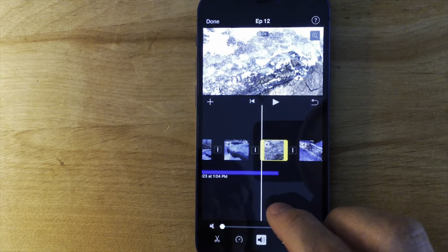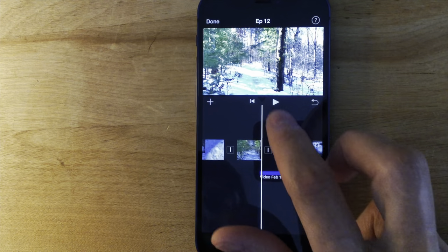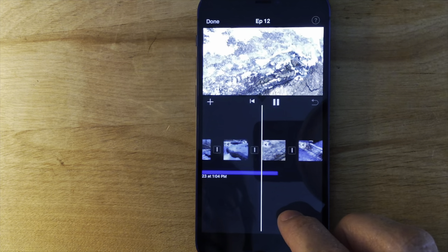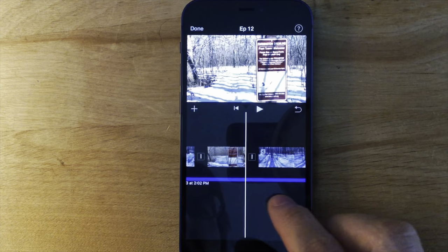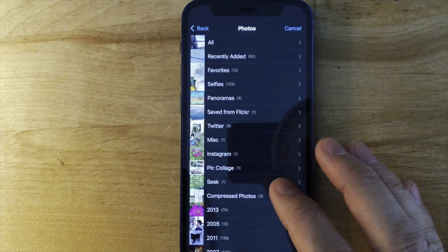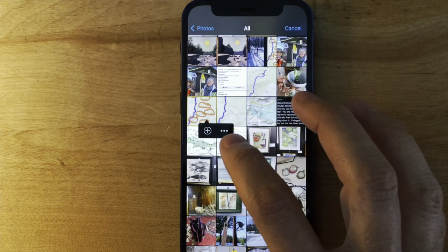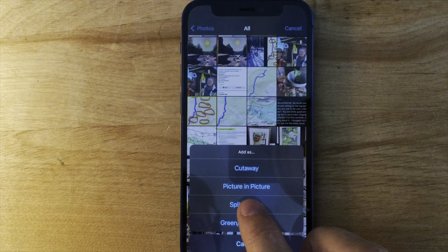I can mute each of these clips. These are the three log shots at different zoom levels. I thought the ice and snow on these logs was pretty cool. Now I want to add in that screenshot that I touched up with the drumlins, so I'll add a photo, and then instead of hitting plus, I'm going to hit the three dots and ask it to do a split screen.